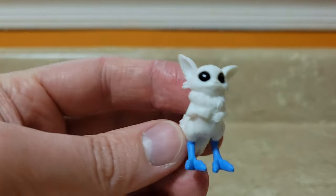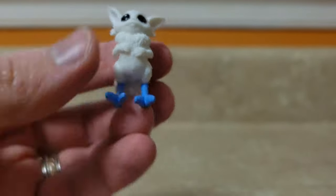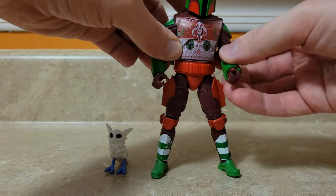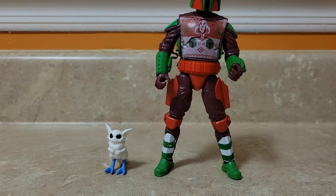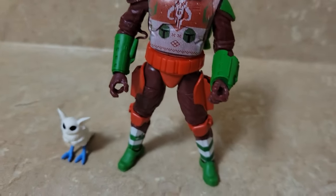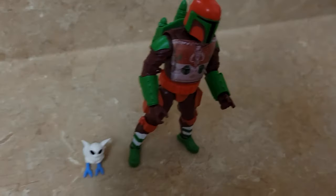It doesn't look like I lost any pieces, and his buddy is just adorable — he's probably going to have some good times when it snows out. Let's take a look at him standing. That is just a nice, vibrant, good-looking figure.